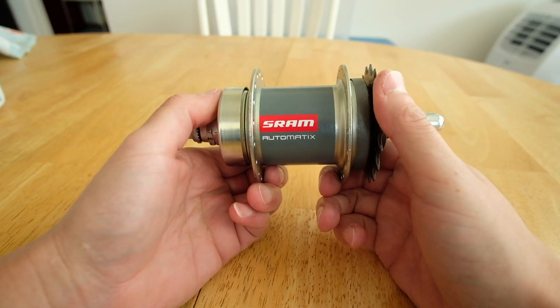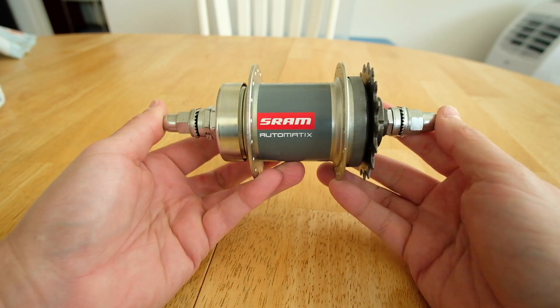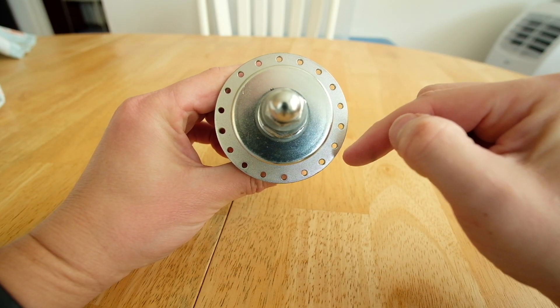In this video, I'm going to show you how I adjusted the shift point on my new SRAM Automatix Hub. I got this hub on Amazon for about $76, and it's the freewheel version rather than the coaster brake version since I have good brakes on my bike, and I also like to backpedal for balance. This hub is the 36-spoke hole freewheel version.